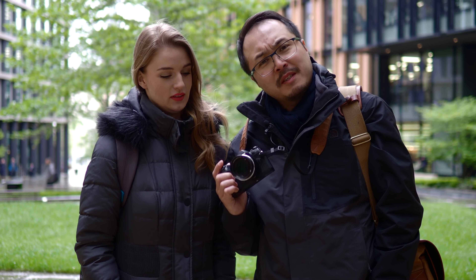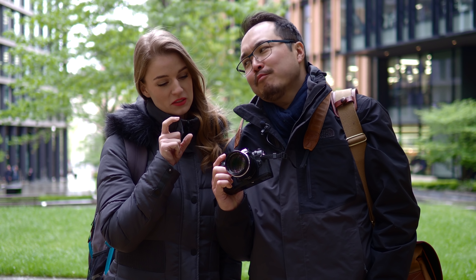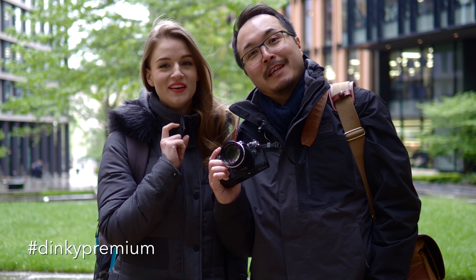Welcome to Red 35 and it's still freezing in London. Today we're looking at another portrait lens — the very cool Olympus 75mm f/1.8. It's so dinky! Premium lens.